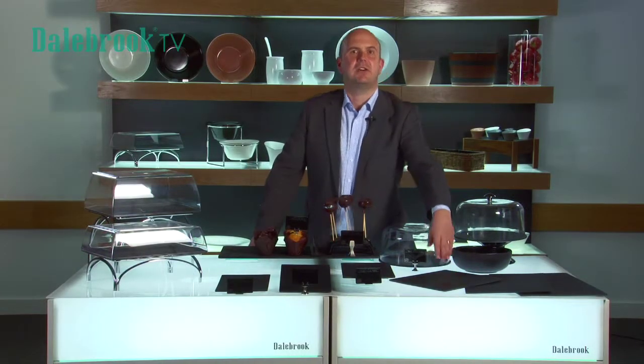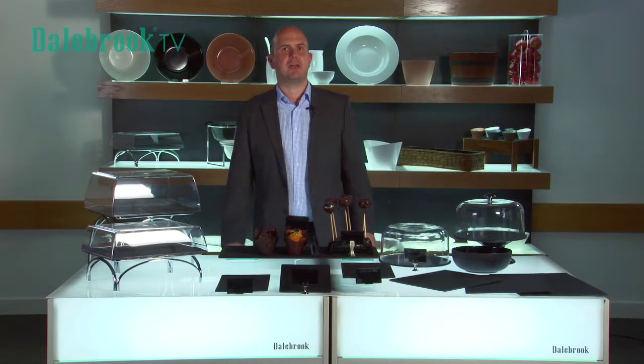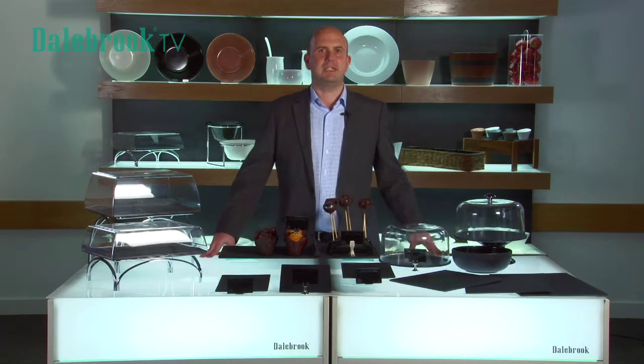The matte uneven surface is a great background for pastry, cheese and charcuterie and also great to highlight premium products in a buttery display.